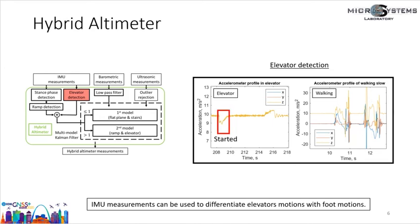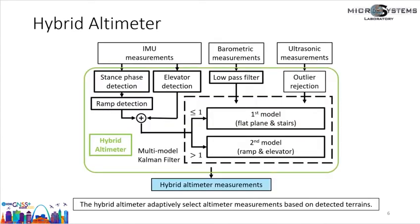The left plot shows accelerometer measurements collected by a foot-mounted IMU when a pedestrian is standing inside an elevator going up, and the right plot shows accelerometer measurements during walking. In the elevator case, the start of the elevator motion led to z-axis accelerometer readouts smaller than gravity, and the ending led to readouts larger than gravity. During walking, the accelerometer measurements cross zero multiple times. We can use a one-second window and calculate the zero-crossing rate of the accelerometer measurement to differentiate elevator motion from other activities. With the multi-model Kalman filter and detection techniques, the hybrid altimeter adaptively selects altimeter measurements based on detected terrain.